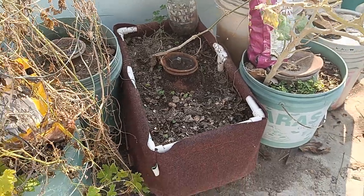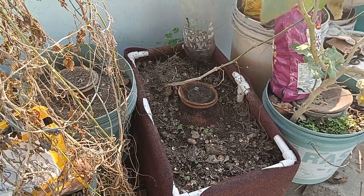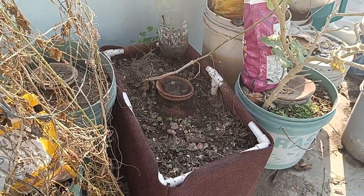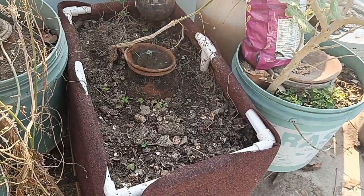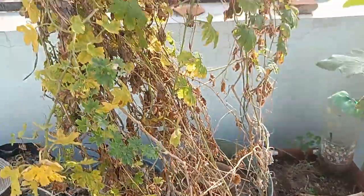A quick update: we are in November and a change of season is happening. Summer has long gone, and the transition from autumn to winter is not very clearly defined, but yes, the weather is much colder. So we've gotten rid of a lot of our summer crops.